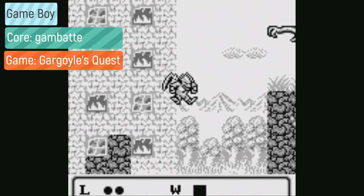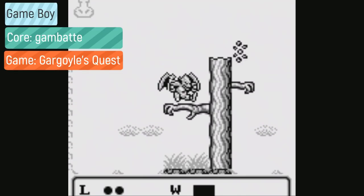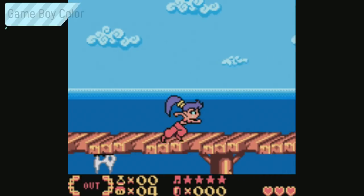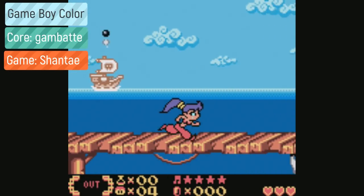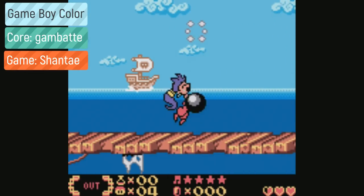For Game Boy Advance games, I recommend either mGBA or GPSP. The main difference between the two is that mGBA will allow for save states, whereas GPSP has a little bit better compatibility. If you're using GPSP, you will need a BIOS file: gba_bios.bin.